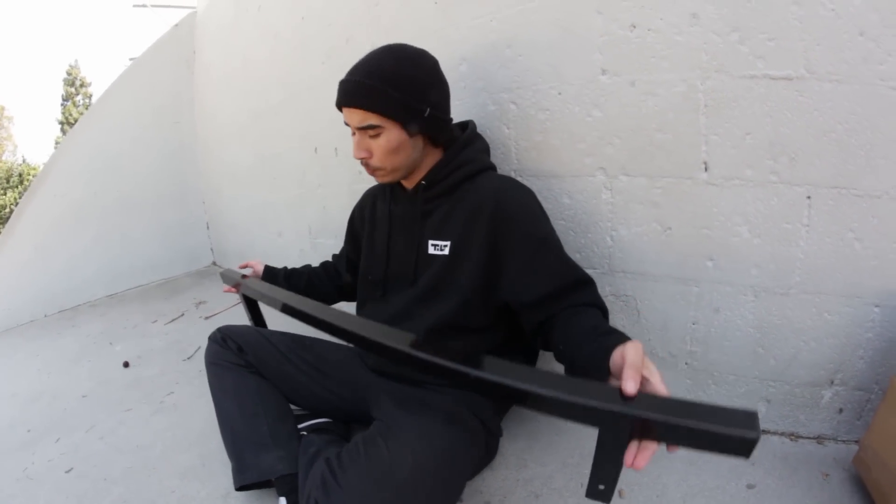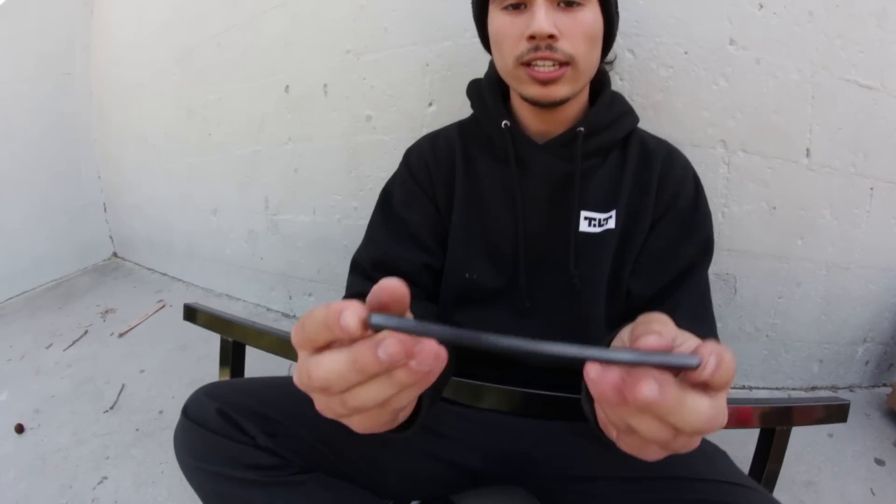This rail comes four feet long, so it's perfect for beginners. Once you install the legs, it only sits about eight inches high off the ground — perfect, you don't have to hop that much, and it gets you learning the basics on those grinds. Let's go ahead and start installing them.